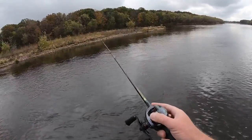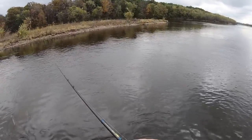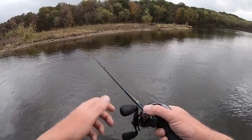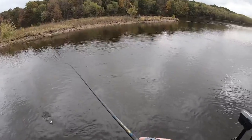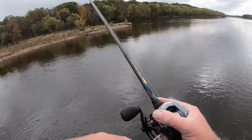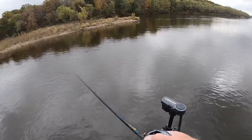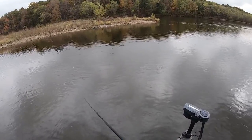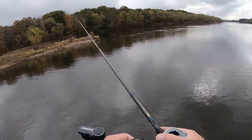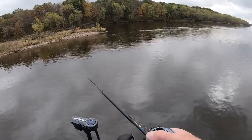In this case, because I have a lot of current, I'm really not doing much other than just straight retrieving it. I do mix up my retrieve by varying my handle speed. But if the current's really bringing it, you're just trying to keep up so that the current can bring the bait through on its own — you're not imparting a ton of action. In slower current, I will do that and give a quick reel turn to create a little bit of a fleeing motion, but it's not super necessary when you have fast-moving water.